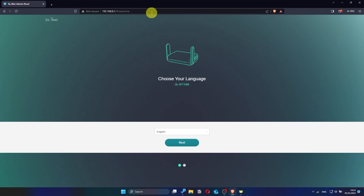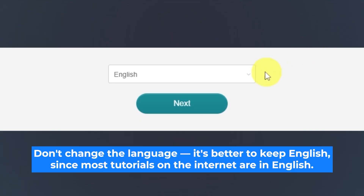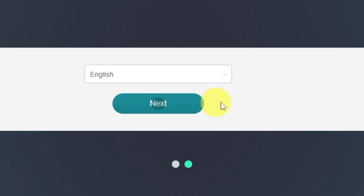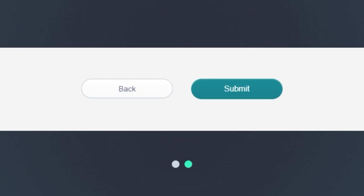Depending on the firmware version of your router, the setup process may look slightly different — but don't worry, just follow along with the general steps I describe and you'll be fine. On the first page, you will need to select the router's language. I'll leave it in English. Click the Next button to proceed. On the next page, you'll be asked to set an admin password for your router. Your admin password will be used to configure everything inside the admin panel. It is extremely important to keep this password safe and private. Make sure your password is between 5 and 32 characters long. Click the Submit button to continue.